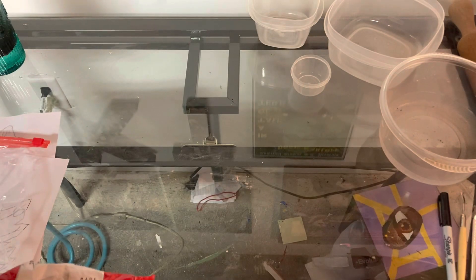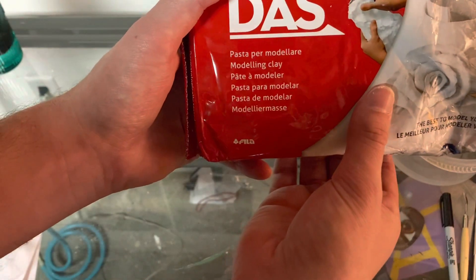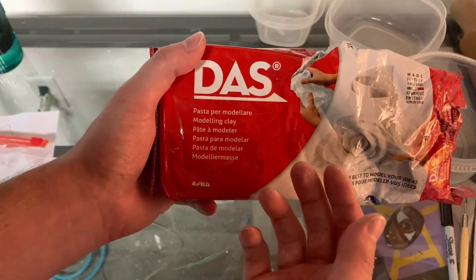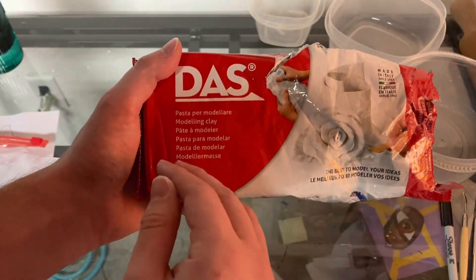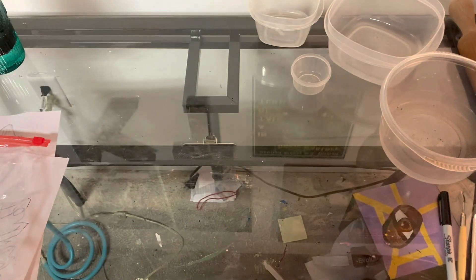For this project, you will need some air dry clay. Mine, for example, says DAS air hardening clay — it's a little over two pounds. You won't need all two pounds, obviously, but that's about how much is in here if you ever want to get any yourself. This clay is ideal for artists and students who do not necessarily have access to a kiln and expensive glaze materials.